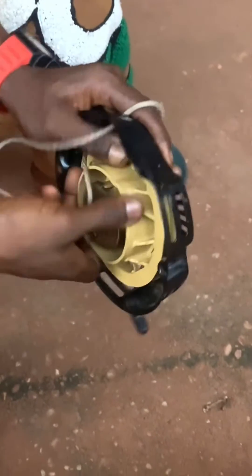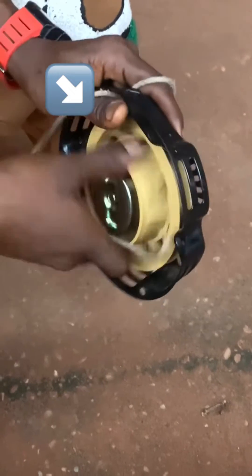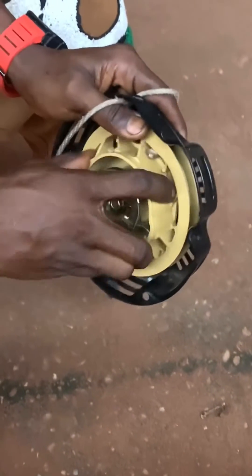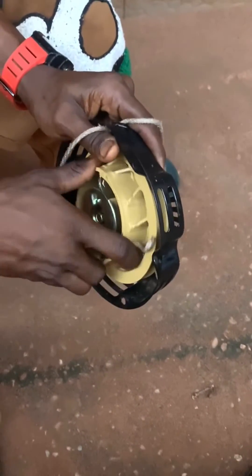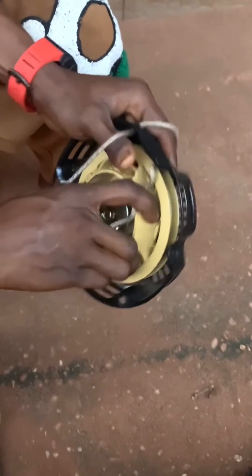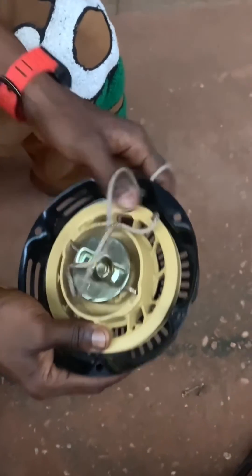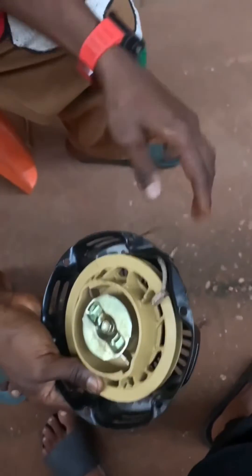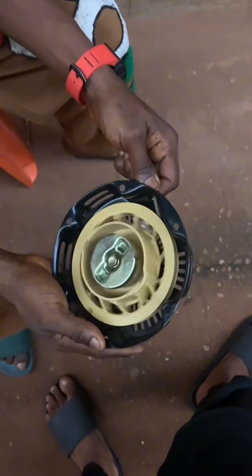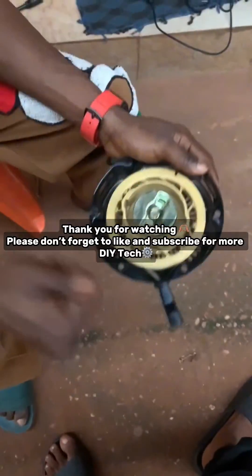As you can see in the video, I'm making an anti-clockwise rotation and using my left thumb to hold it after every turn. The reason is that if you don't hold it after every turn, the drum wheel will reverse back due to the force of the spring inside. Once everything is intact, simply draw the rope and release it. Thank you for watching and please don't forget to subscribe.